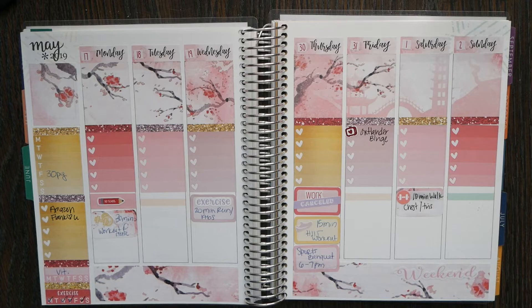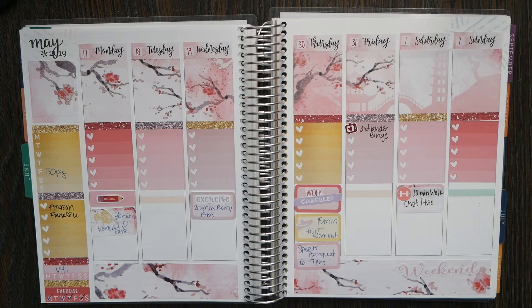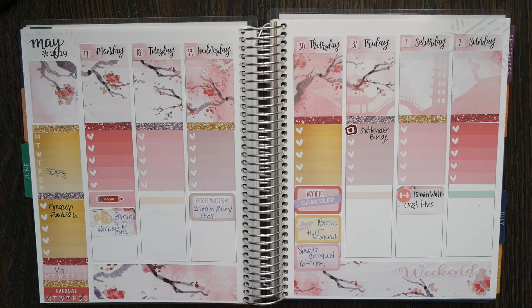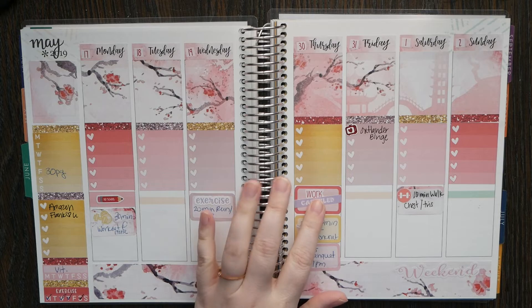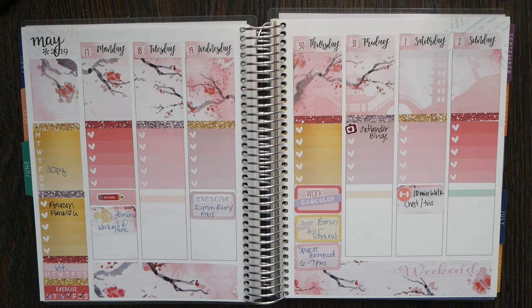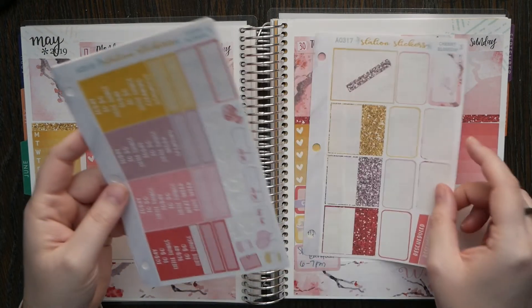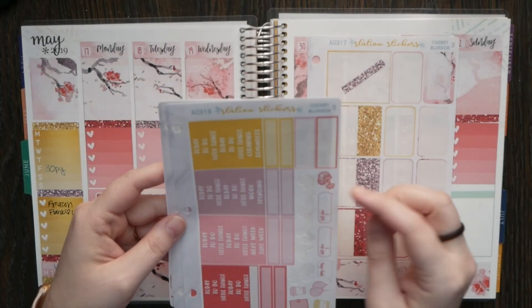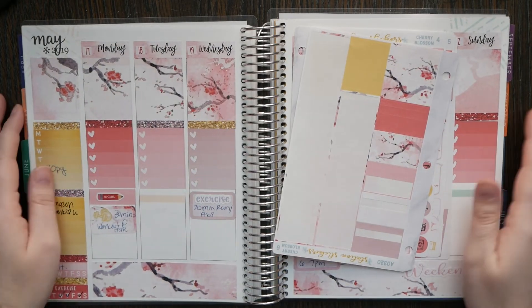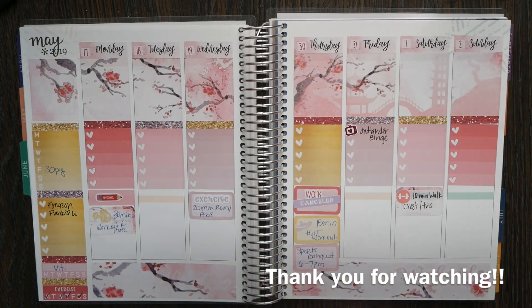All right guys, so I had a week where I did not use a planner. My husband was in port and we spent the entire time talking — I just didn't have any work. I got called out for the one day I was supposed to work; the person I was covering for canceled and ended up going to work themselves. I worked out four days, had a sports banquet thing I went to, and that was it — other than that, I did literally nothing. So I have a decent number of stickers left. I totally did not use my planner this week, which I'm sure happens to a lot of people. So yeah, that's the end of the video.